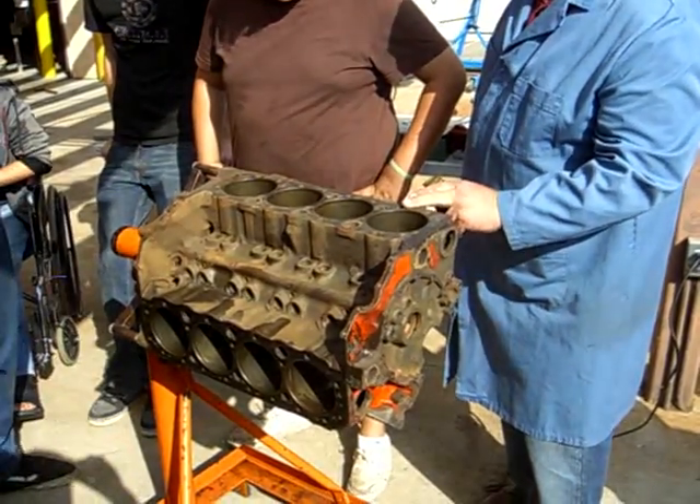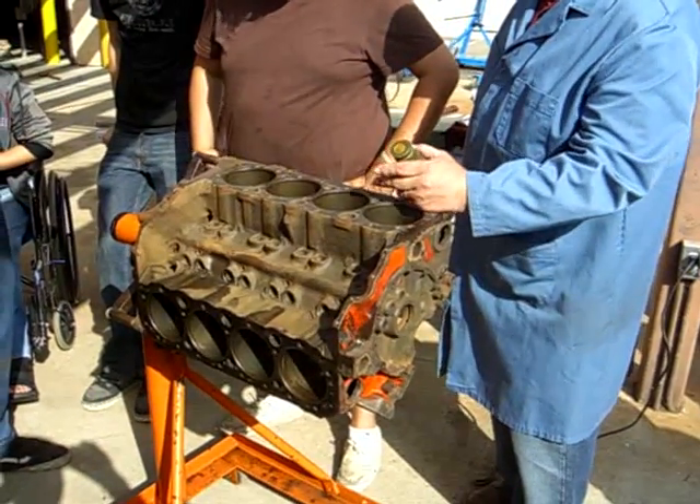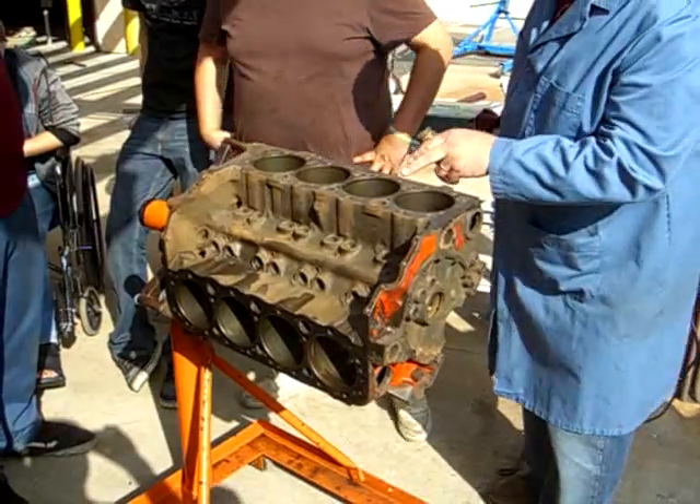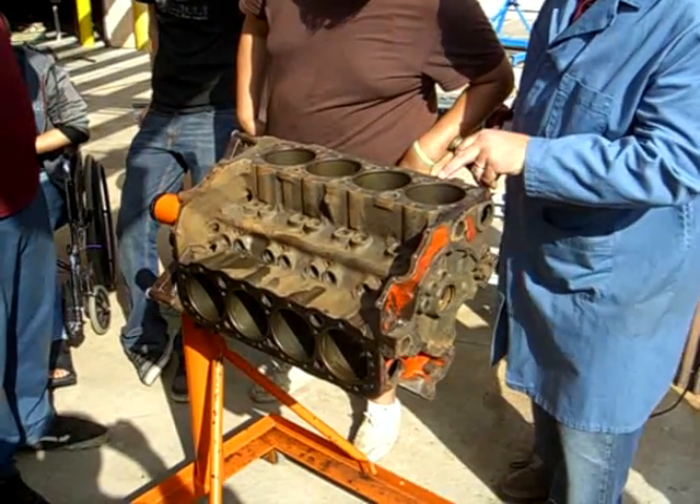And the cylinder head - look around the valve seats, and every hole through the head. They start at these little holes and then they prop the bead out.